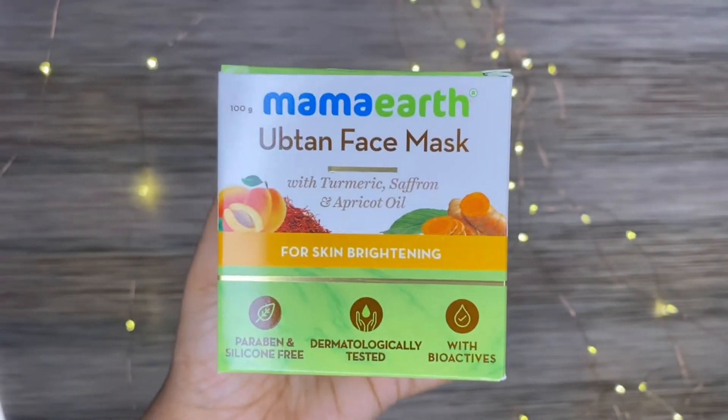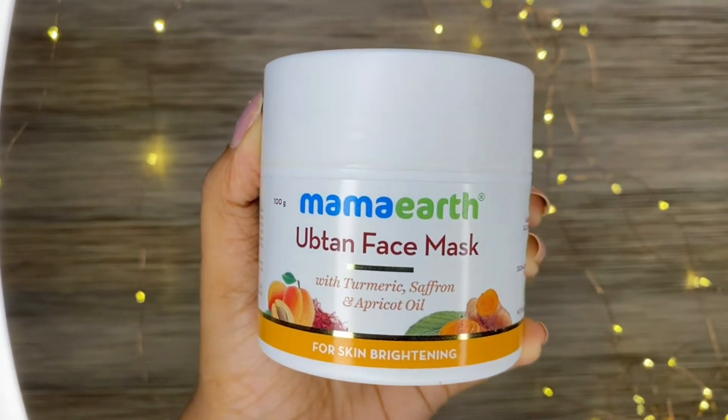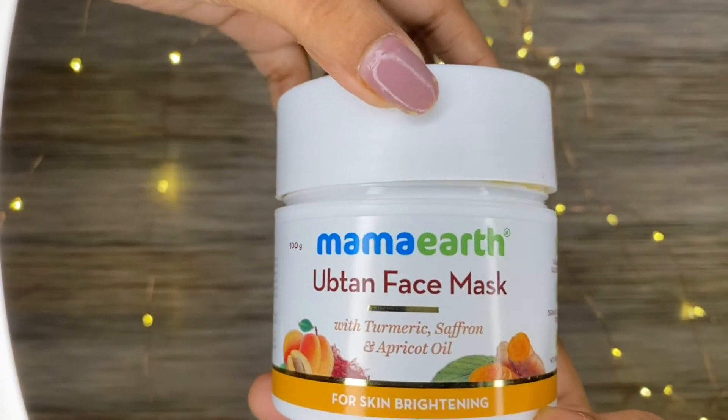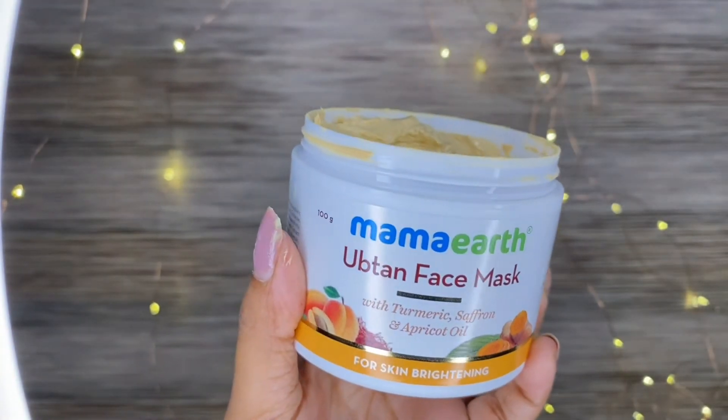Next, this is a product with turmeric, saffron, and apricot oil. This is not a face wash — it is dermatologically tested and paraben and SLS free.